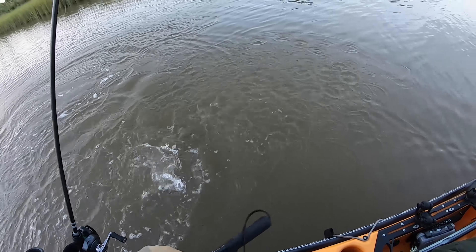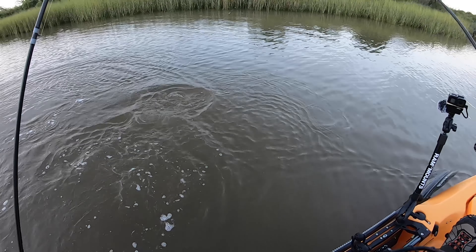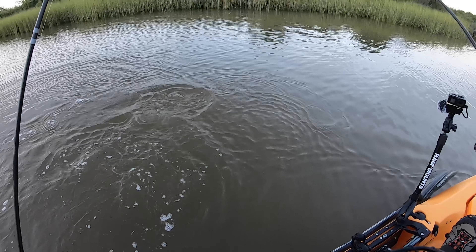It's got a little bit of pull on him. I don't know what this is — it could be a flounder. Yeah, that's a nice flounder! That's what I'm looking for, man. Right on the grass line. He's a keeper — he is a keeper, people! Right on that grass line, right there, that's where I got nailed. Using the right lures too.